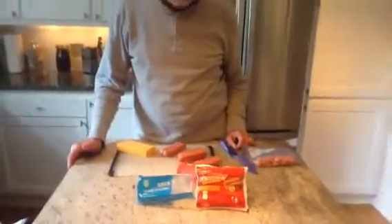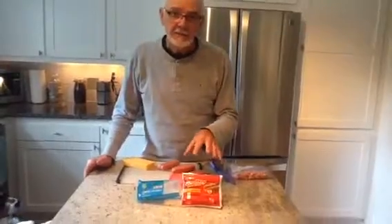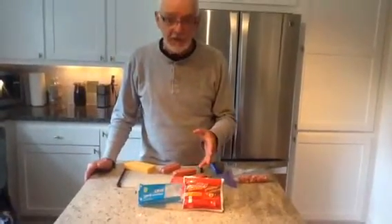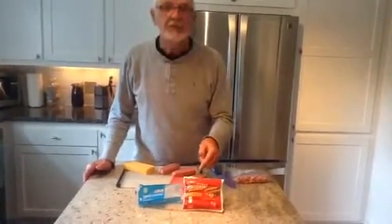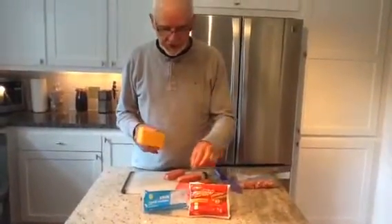One of the treats that I like to use when I'm training my dog is chicken hot dogs — not beef hot dogs, chicken because they're less slimy and inexpensive, and they work really well. And then some kind of inexpensive block of cheese.